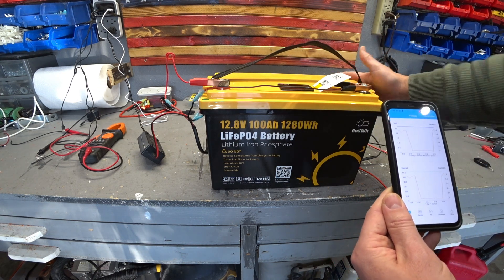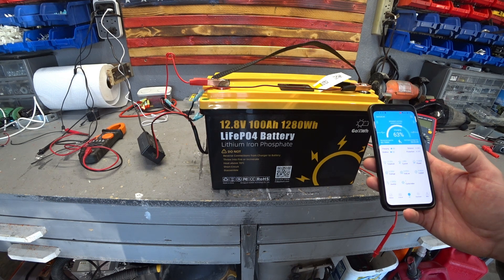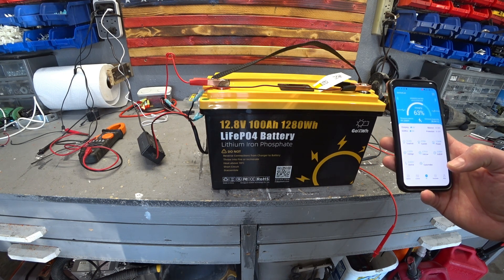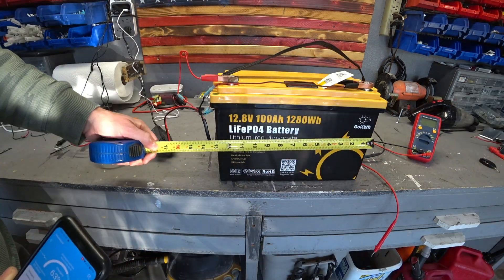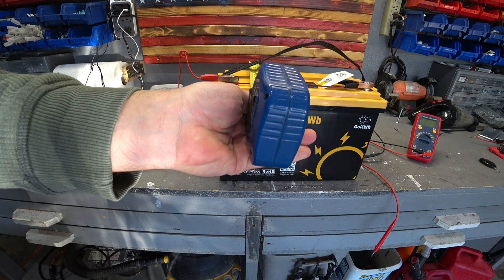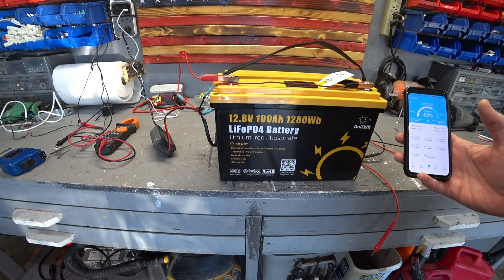This is a great battery for a van or a camper. The app lets you get data from almost anywhere in the house — it's Bluetooth, and Bluetooth goes pretty far. As far as dimensions, it's on the bigger side — about 13.5 inches, needs about 10 inches clearance on top and 7.5 inches side to side. But let's see if it's as good as it looks, because the app is very nice. Let's see if it can handle the demands.